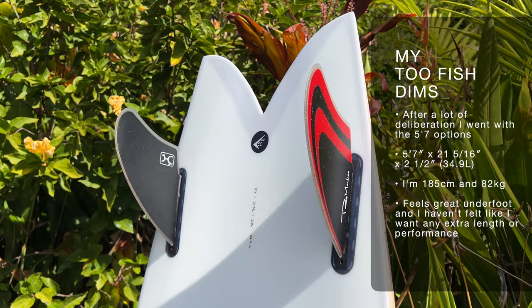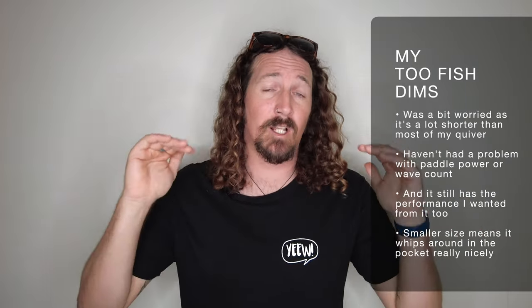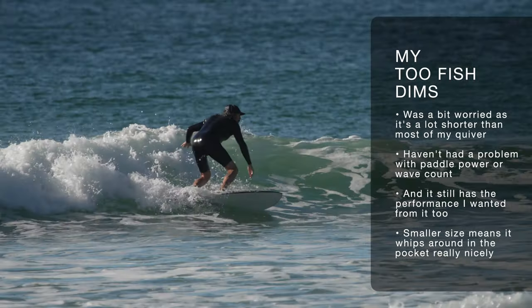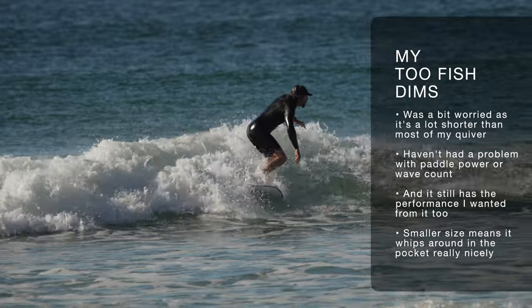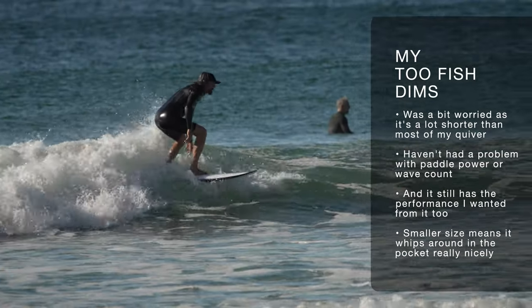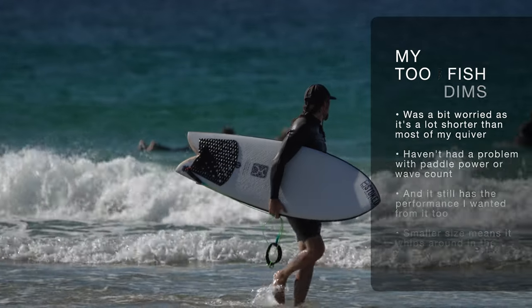I went for the 5.7 option which comes in at 21 and 5/16 by 2.5 and packs in 35.9 litres of foam. I'm 185 centimetres and about 82 kilos. Even after my first surf I realised I got the sizing spot on. I was a little bit dubious because it's a lot shorter than most boards in my quiver, but it handled those small grovelly conditions great, and when it got a little bit bigger it performed well too. Due to its shorter size it whipped around in the pocket really nicely and felt really manoeuvrable underfoot.